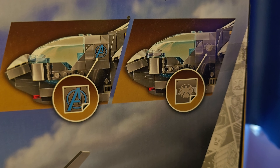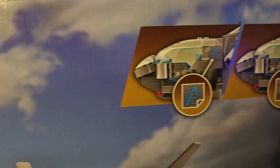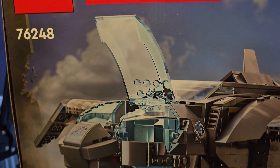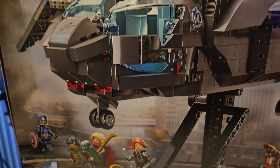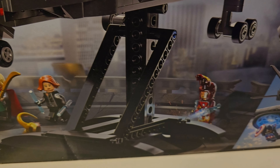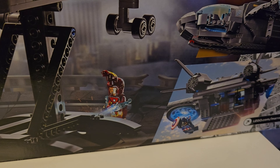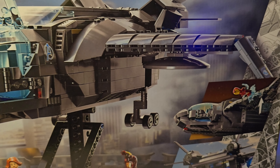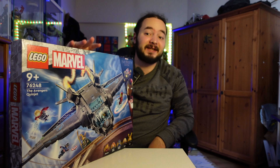İçinden bazı stikerlar çıkıyor bu Lego setin. Stikerde bir Avengers bir de Shield logoları veriliyor. Yani isterseniz Quinjet'i Shield Quinjet'ine, isterseniz de Avengers Quinjet'ine dönüştürebiliyorsunuz. Ben tabiki Avengers Quinjet'i yaptım, çünkü Avengers'ın daha iyi duracağını düşündüm.